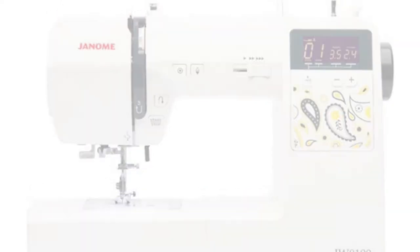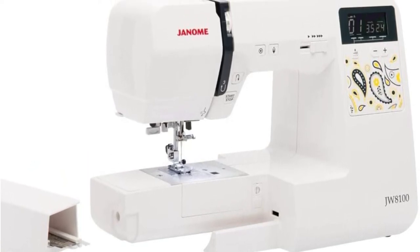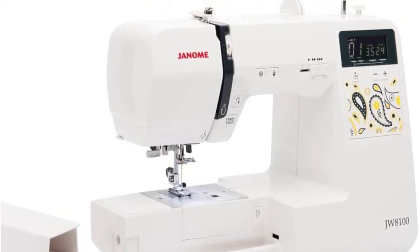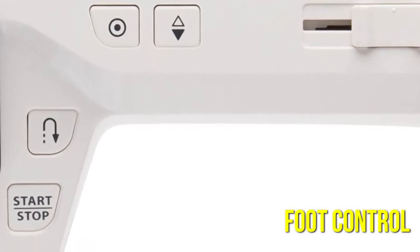With this computerized machine, stitch length and width settings are automatically selected, but users can also override this feature. There are a number of convenient buttons on this machine, including two that are particularly user-friendly for beginners. The start-stop button allows users to sew without using the foot control, and the easy reverse button makes backstitching and securing seams a snap.